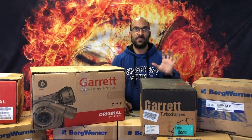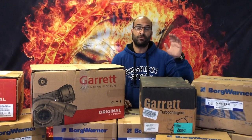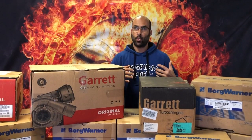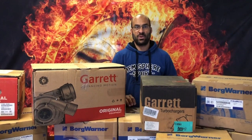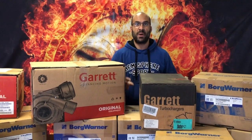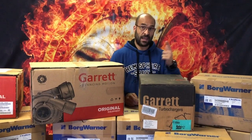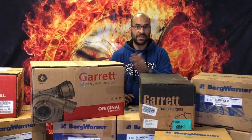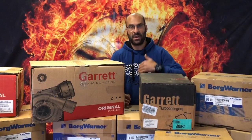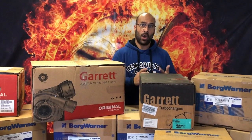What I want to cover today is the scenario where customers phone us and say, 'Hi, I've got a 2010 VW Golf 1.9 TDI — I'm looking for a turbo. Which one?' It sounds like we're being difficult, but it's actually a valid question because the 1.9 TDI in the same year, depending on the horsepower and the variation of components in the engine bay, will determine what part number will actually appear on that engine.